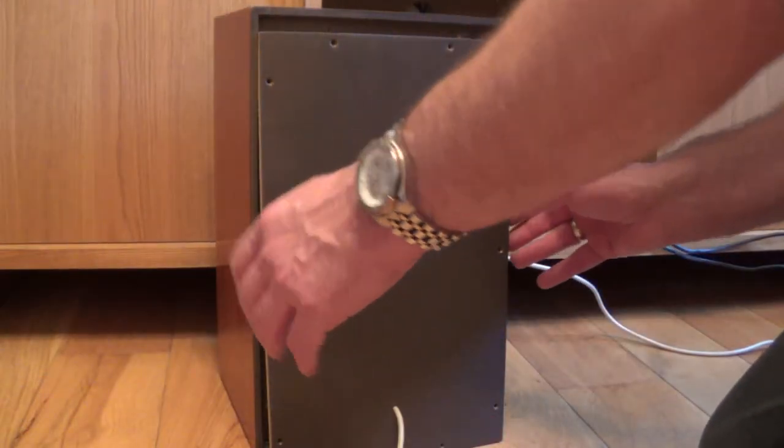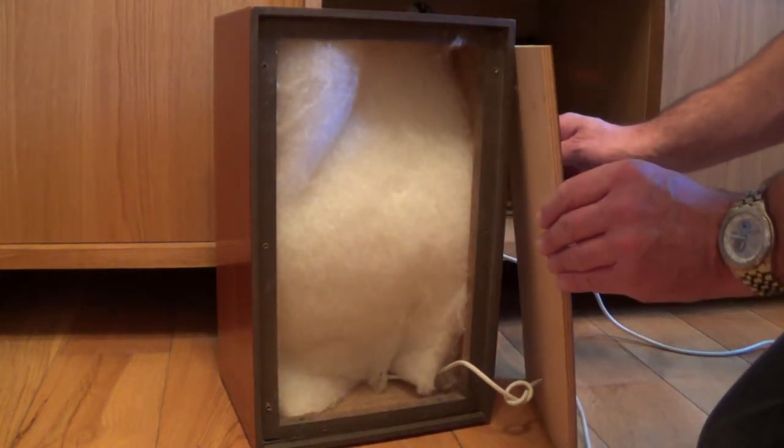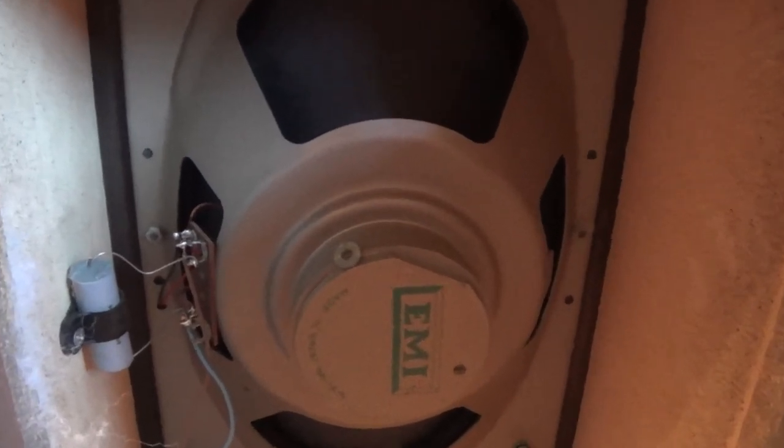It's sounding pretty good. There's a little distortion on the left speaker. Inside, there's just a single full-size EMI speaker, so it would benefit from a new one if it was possible to find a spare. But for now, it's good enough to properly install, so it can keep this 45 to 50-year-old Hi-Fi in use.